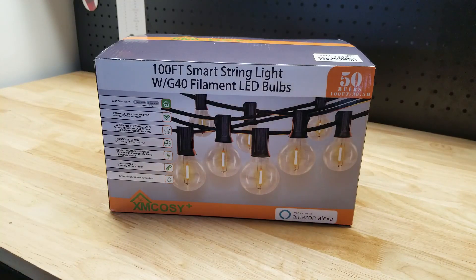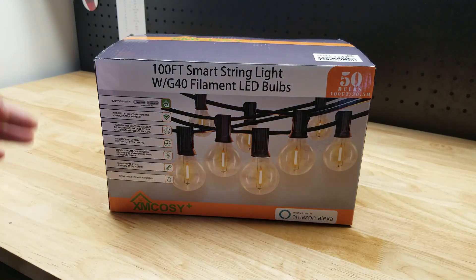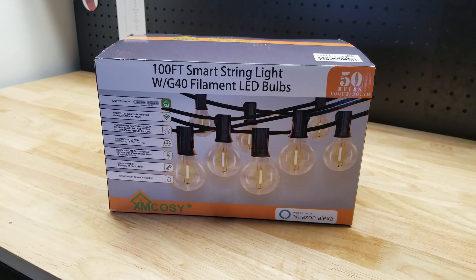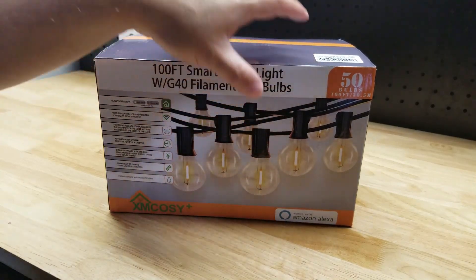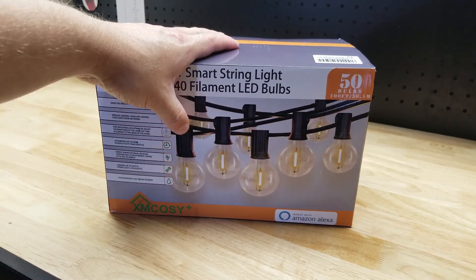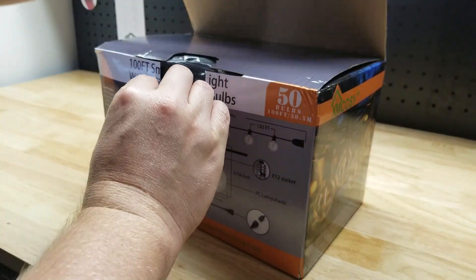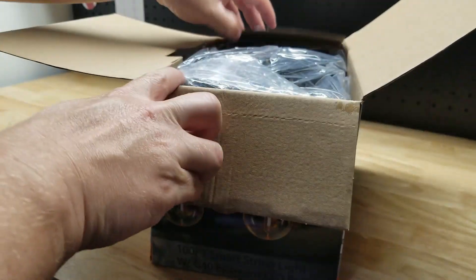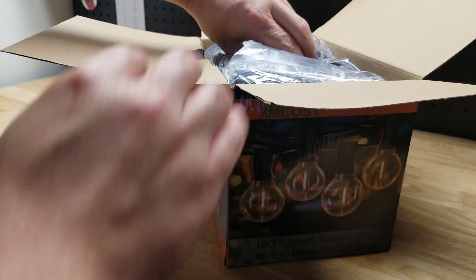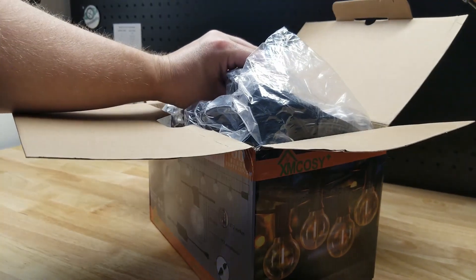For this video we're going to take a quick look at this smart string light set from XM Cozy. They sent me this for free so I can make a video showing it to you. Here I have the 100-foot version that comes with 50 bulbs — they also have a 50-foot version. It actually comes with 53 bulbs because they give you three extras. They're LED so they should last a long time, and if a bulb goes out the entire string won't go out — just that one bulb.